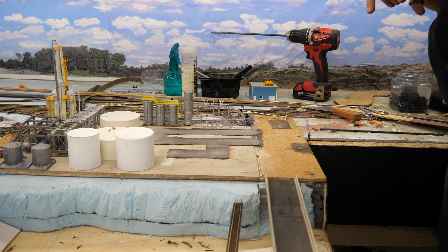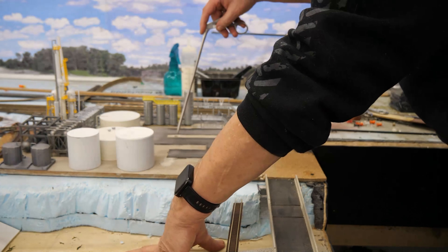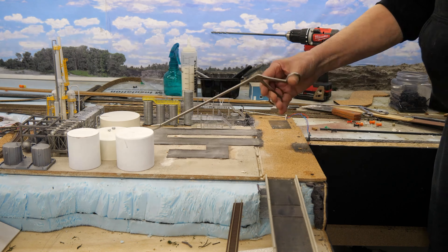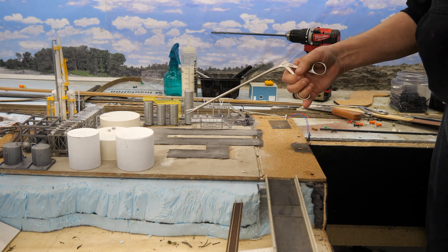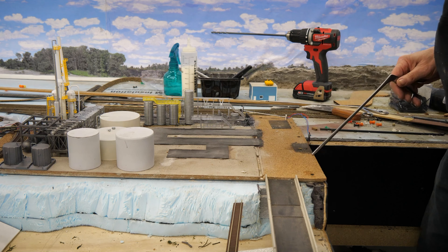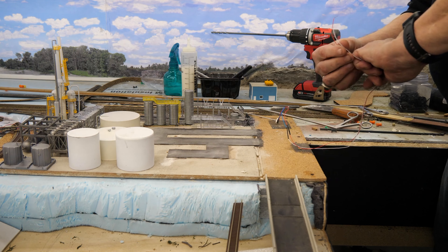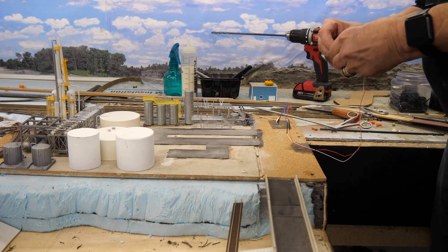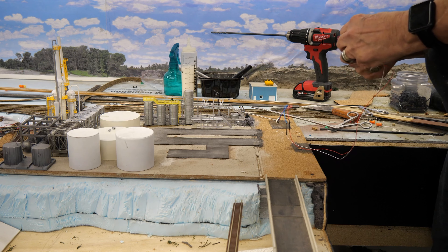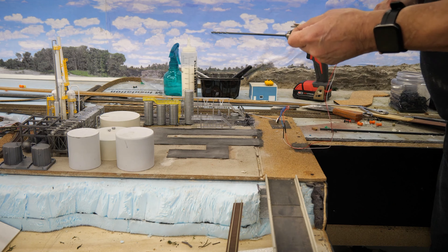I think I've already done a video showing this, but I'll show you again. In order to get the wire all the way through my baseboard, I use this tool — you can see it. It is actually a medical device for pulling things out of people's ears, but for me it's perfect for running wires down through the baseboard. I use it when wiring track and when wiring buildings.